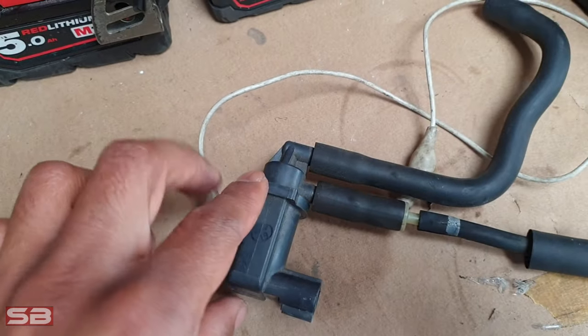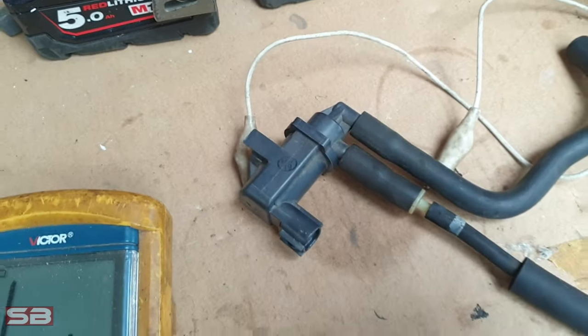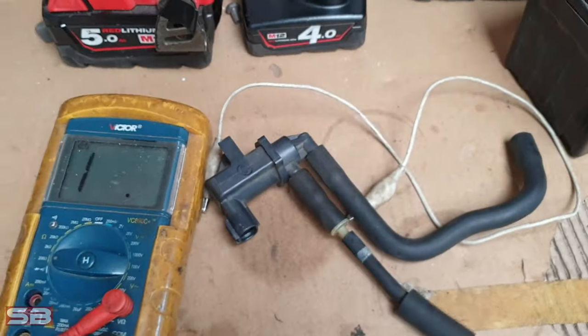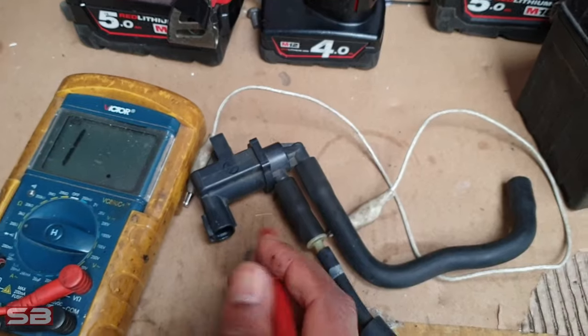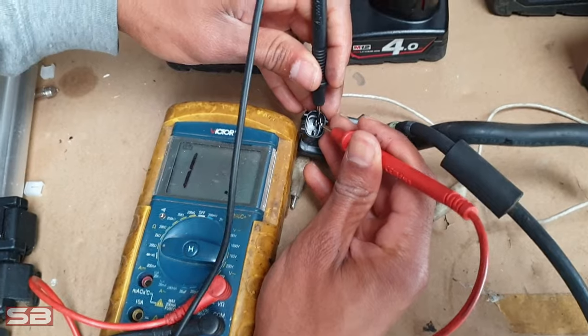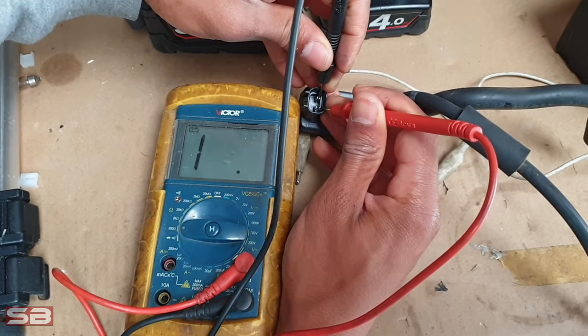So if you suspect your boost control solenoid is playing up, the first test you can do is using a multimeter. The factory specification states that at 20 degrees, if you check the terminals here they should be between 28 to 30 ohms.